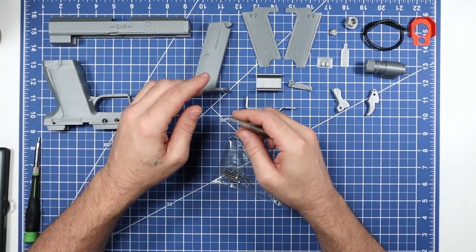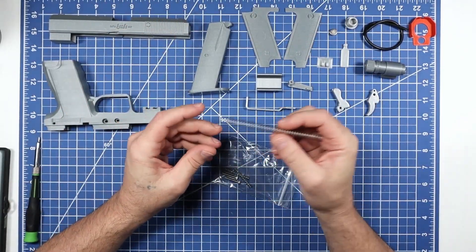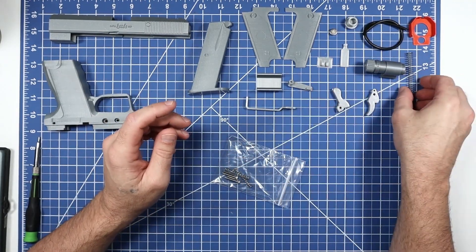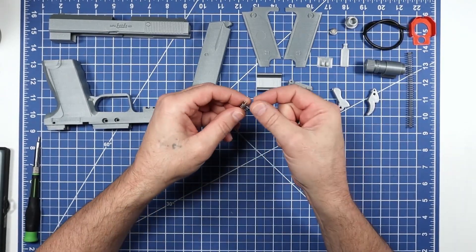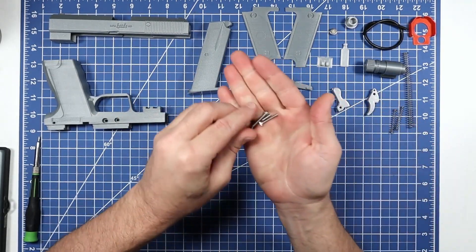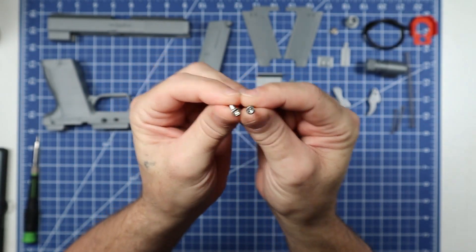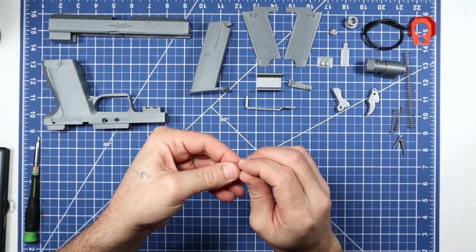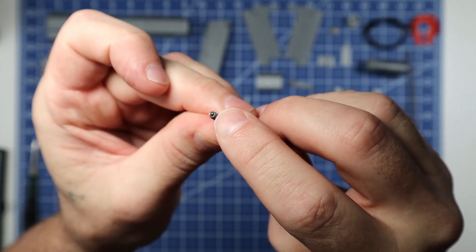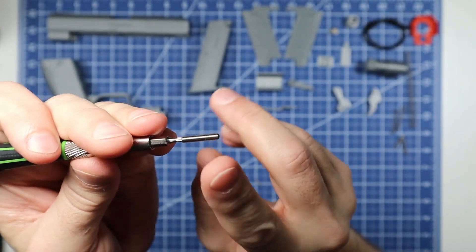Here's our hardware. First, the really big spring — I started stocking these for kits with working slides, like the Sentinel and the Robocop. Then we have two of the normal smaller springs, the most commonly used ones in all my kits. Then two M3 20-millimeter allen socket heads and two set screws — note the set screws don't have a visible head; an allen wrench goes right into the end.